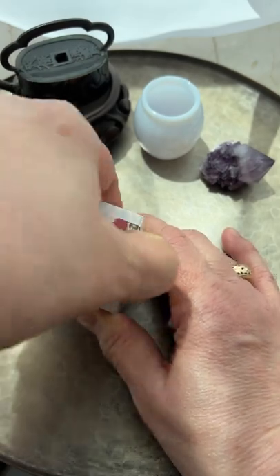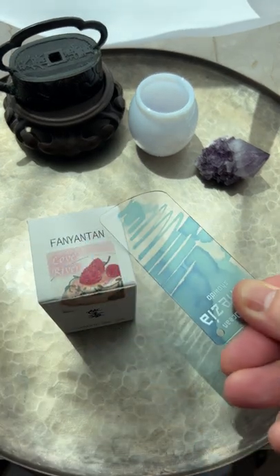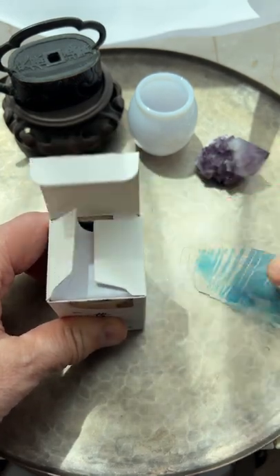You got yourself a pretty box of ink and you don't want to mess up the box when you open it. What do you do? You use Shokido's ink box opener. Shokido makes all kinds of cool stuff and this works as advertised.